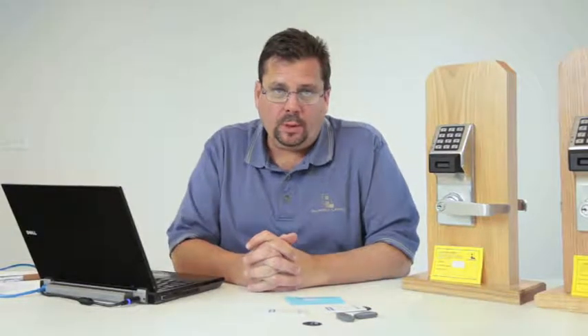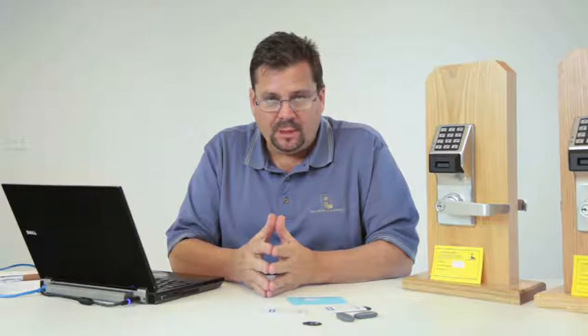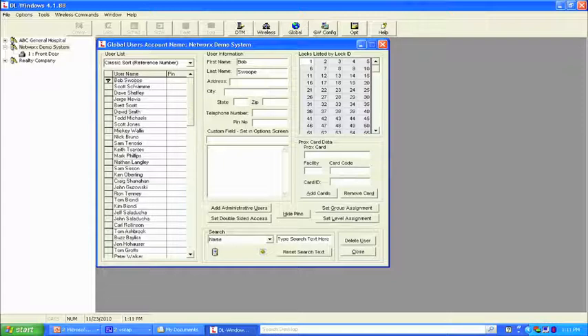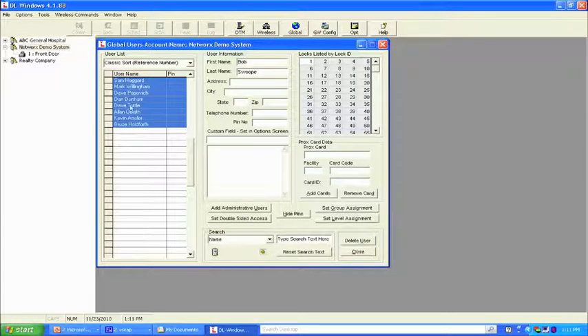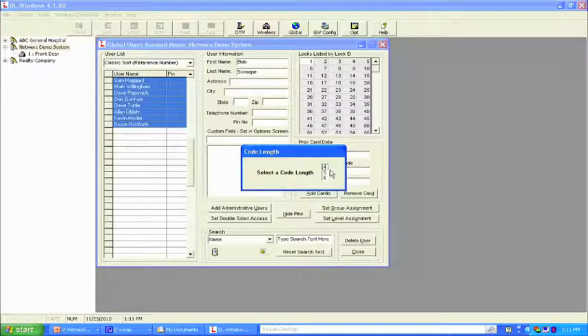We're going to create an account using the Networks lock. Just like what we've done previously, the database and software gets set up the same way. We have two locks to set up today. Looking at the software, I've got names in here. Let's identify user codes: hold the shift key, scroll to the last name, press left mouse key, let go of shift, right click, generate selected new codes, yes. We've set up our user codes — four-digit selected codes.